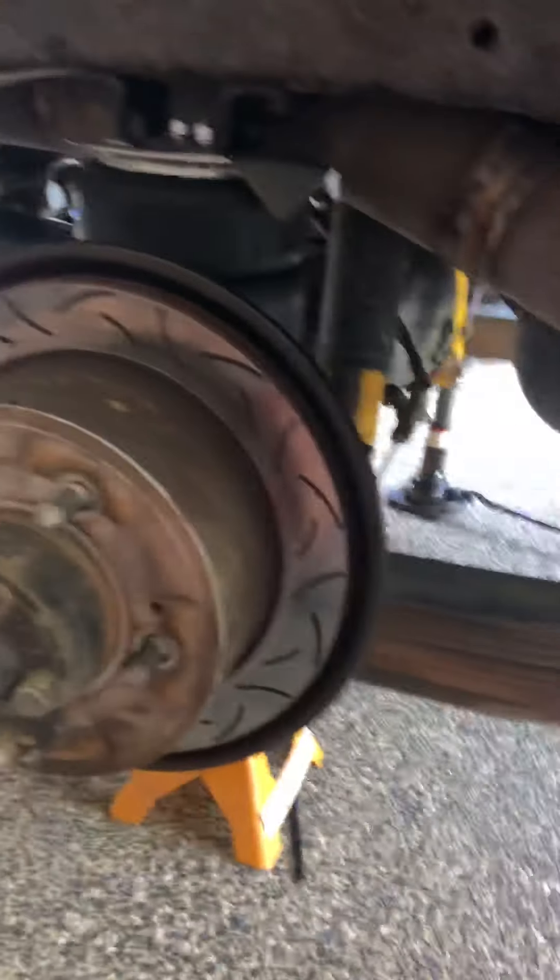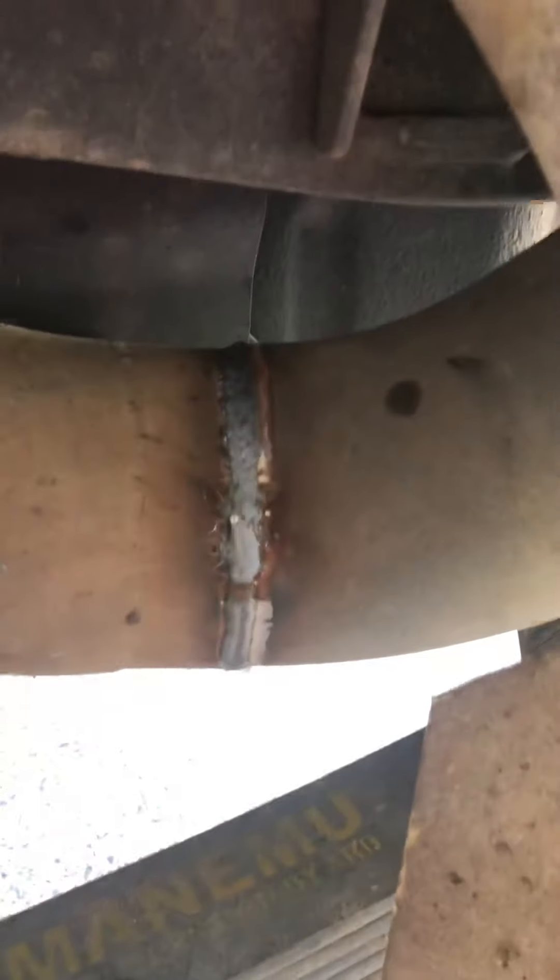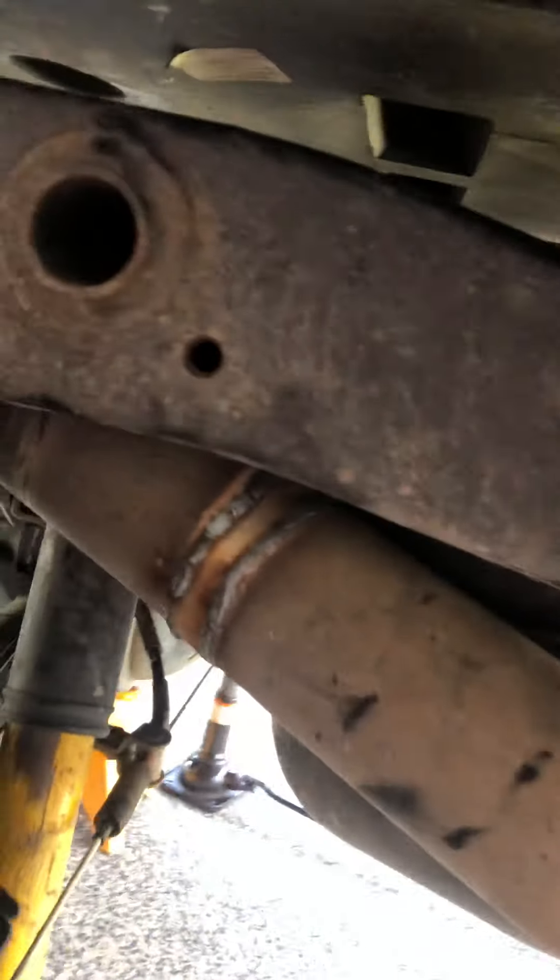Airbag Man's material says if you haven't got a standard exhaust system you need to contact them. So I've got the airbag in but I've had to work around my exhaust. Airbag Man says 50mm clearance between the airbag and the exhaust - I've got about 20mm. I haven't got too much clearance between the exhaust and the shock absorber either, and not much room up the top as well.